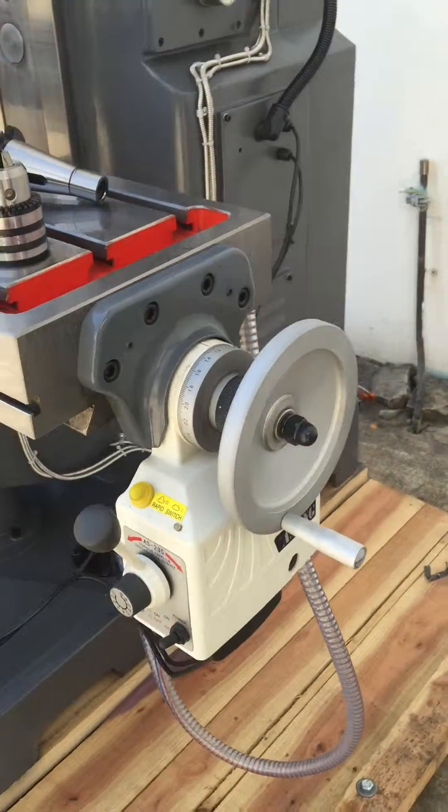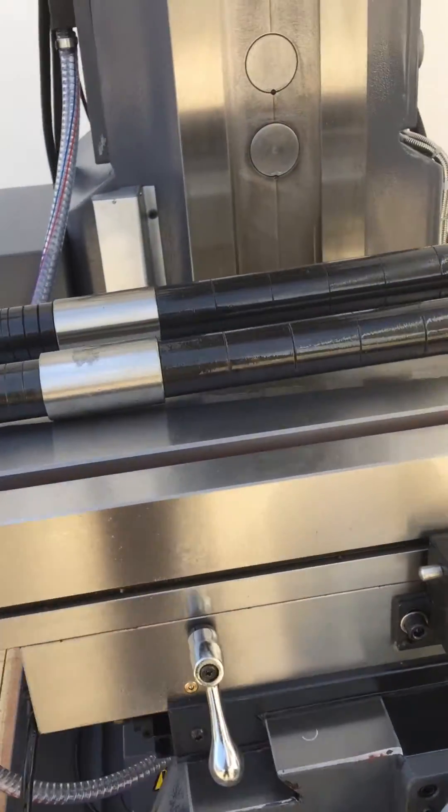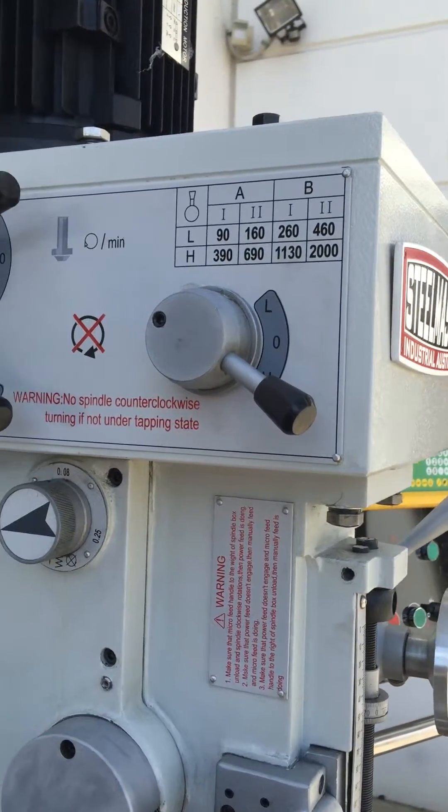We've also got the two-axis power feeds, as you can see, with rapid and also vertical. And on the left-hand side of the machine, we have vertical speed selectors from 90 to 2000 revs.